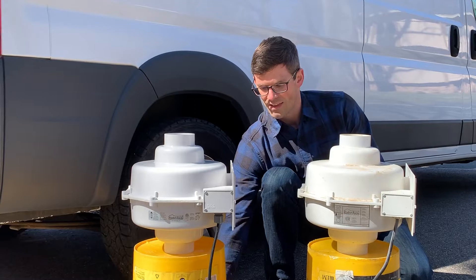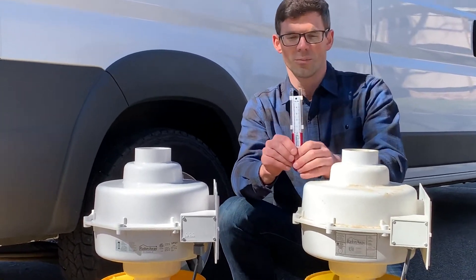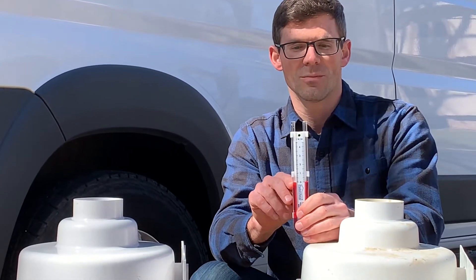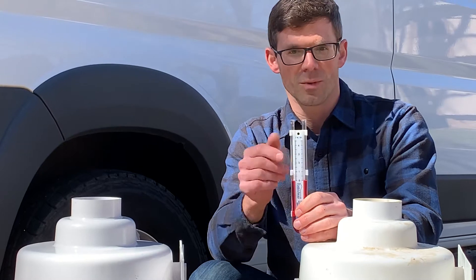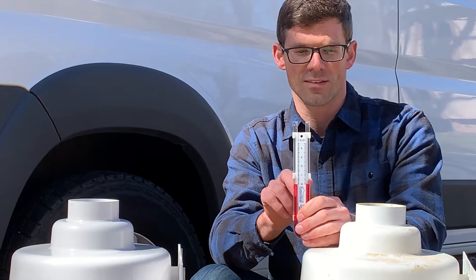One thing I had that homeowner check before I went out to replace the fan — I had her go down in her basement and look at her U-tube manometer. This is usually mounted to the pipe in the basement, or possibly in the garage, and it's just an indicator that will tell you if the radon fan is creating suction.